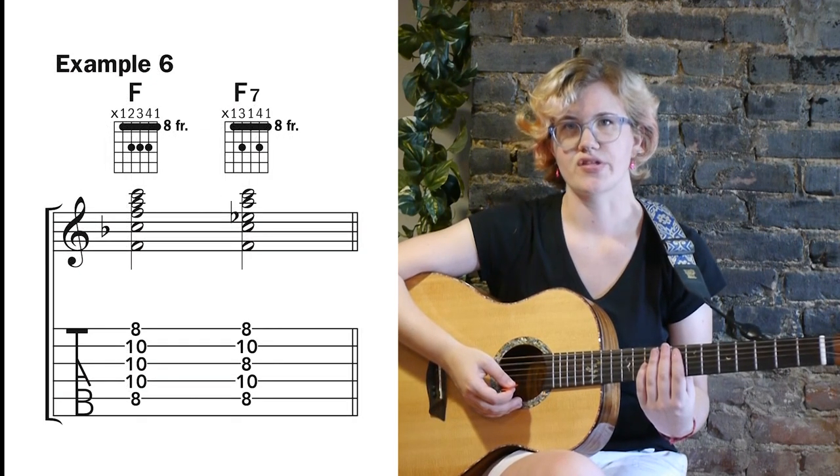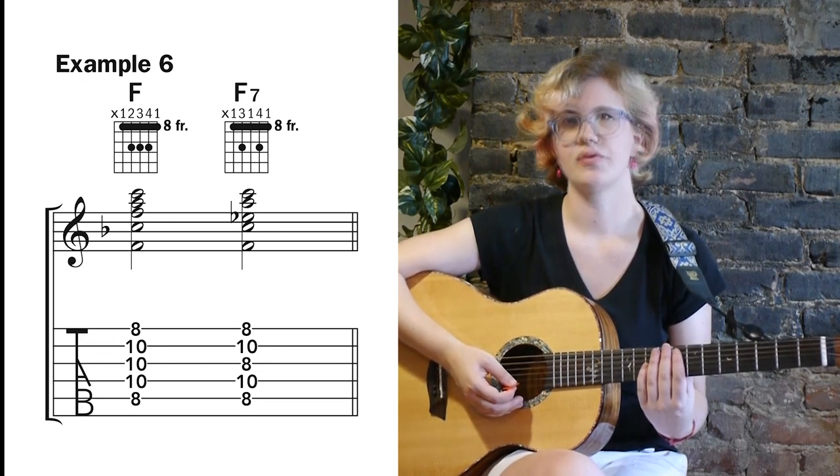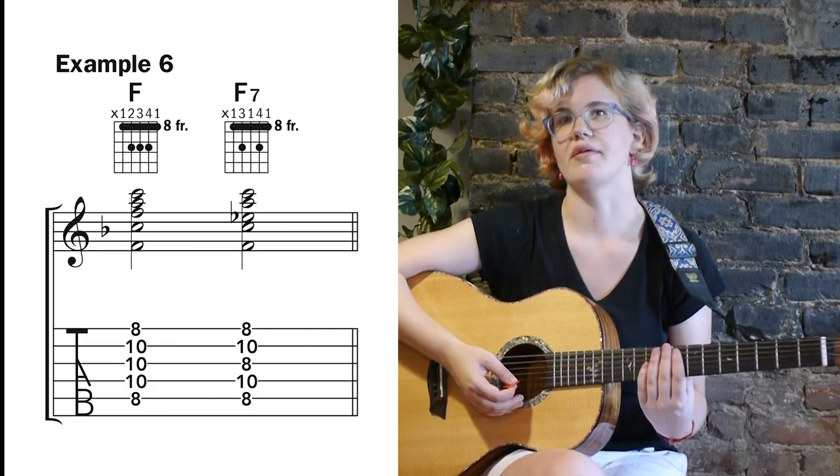Example 6 shows us how to get to F7 from F using two eighth-position barre chords. You don't have to play all the strings in these barre chords to get the effect — you could also just play the bottom four strings.